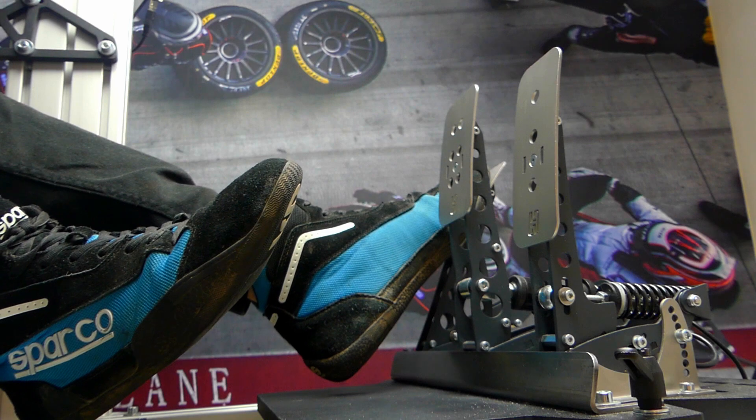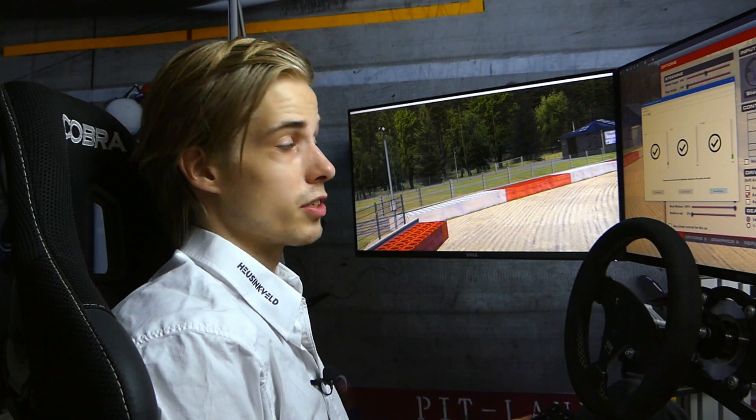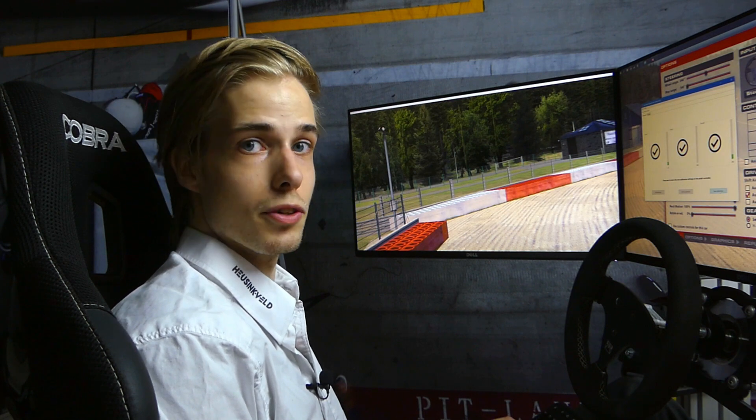Then do the same for the clutch pedal as what you did with the throttle. And then your pedals are properly calibrated within Smart Control.